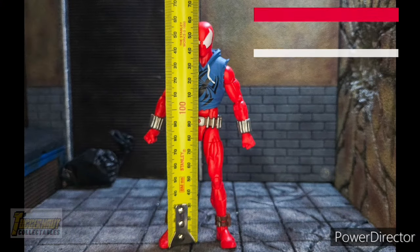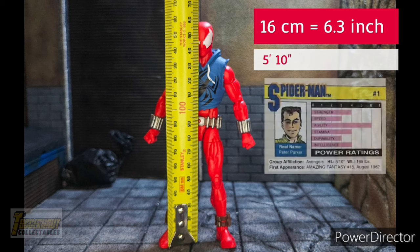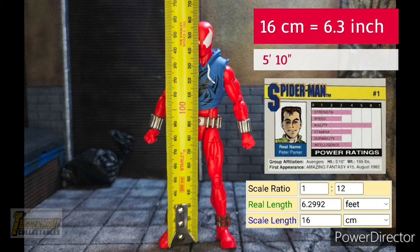The figure stands 16cm or 6.3 inches tall. According to the info trading card, Peter Parker is 5 feet 10 inches tall. Since Kane is a clone of Peter, he would be that tall also, making this figure a little bit tall for 1:12 scale.